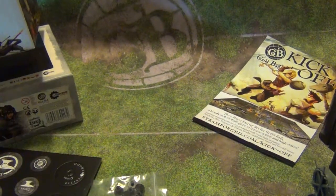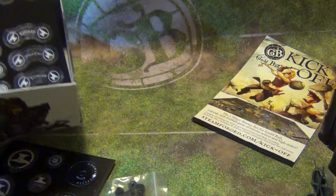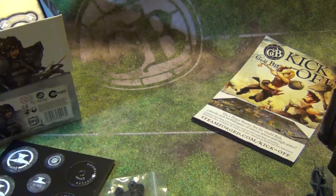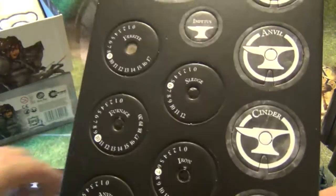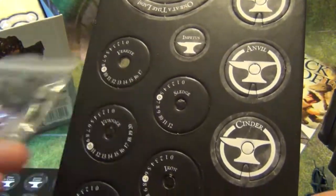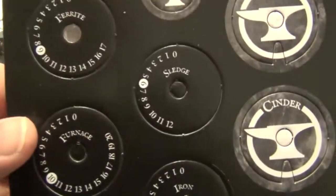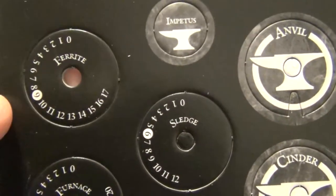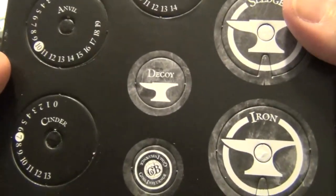The nice thing here, which I think is also something that's included with the kickoff rules, is health bars. In conjunction with these, you can actually make health counters for everybody. It's got the names there for Ferrite, Sledge, Furnace, Iron, Anvil, and Cinder.